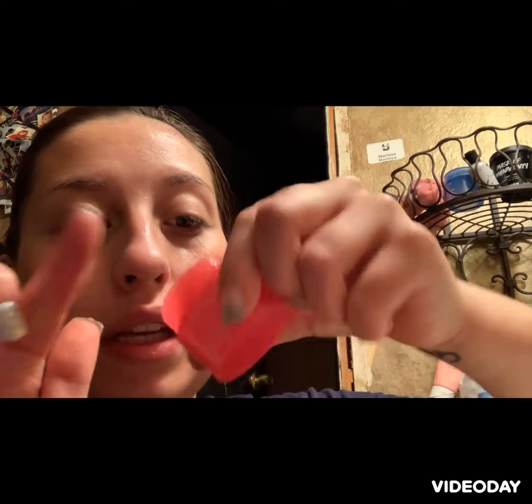The very last thing of my skin routine, I go in with the Sleeping Mask for my lips and this is berry. I get about this much on my finger, and this is really good because it leaves moisture through the night.